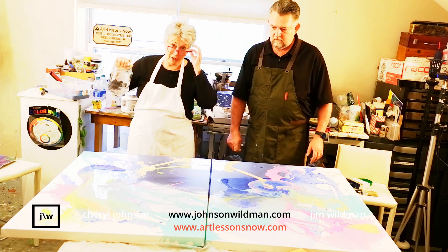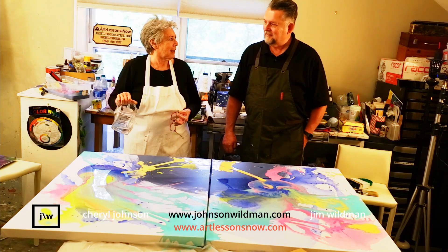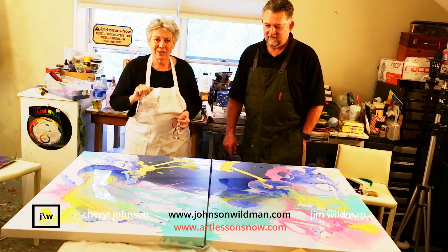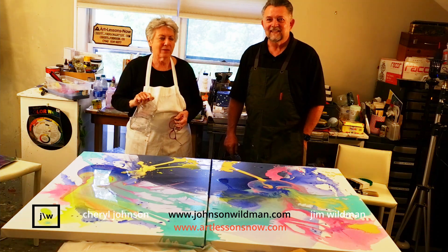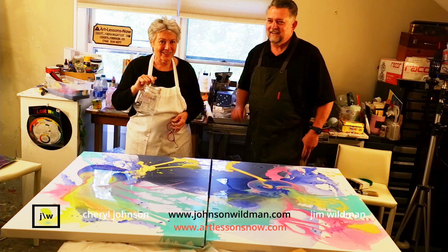And then we're going to turn the blower on and we're going to leave and go have a great day — play, go to galleries, have a good time, go visit our friends. Don't forget to wear your masks. Take care of yourself and one another. Enjoy your day. We'll be back in just a little while.